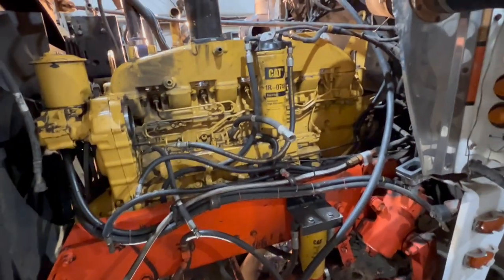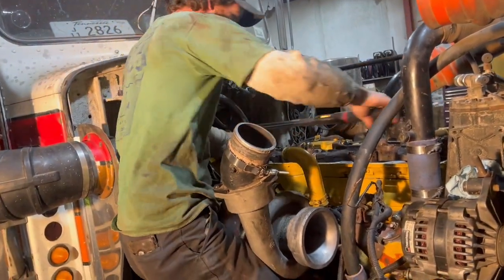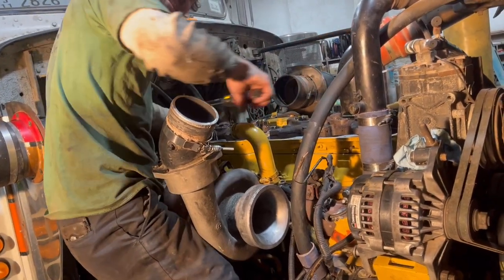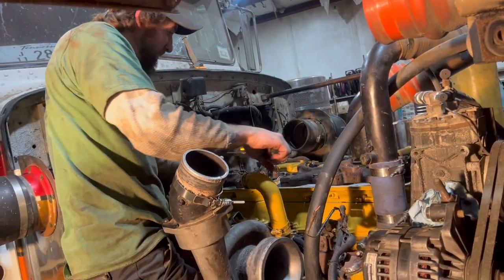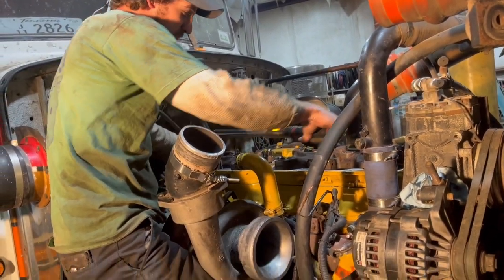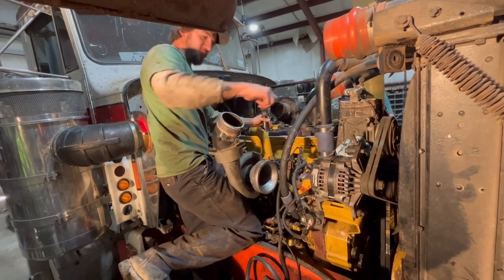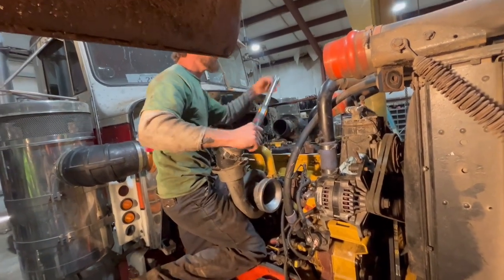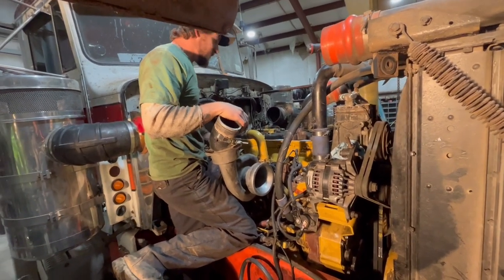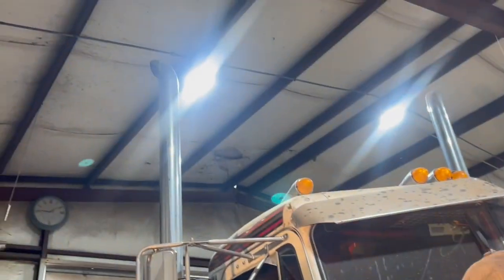We're getting closer. Jesse's been up here all night working on her. He's getting the jakes tightened down. Had to put a little extra time in it — get the jakes torqued down and adjust them. We've already got the valves adjusted. Final touches — got the oil pan on, everything. Getting down to the nitty-gritty. We're ready to see some smoke coming out, boys.